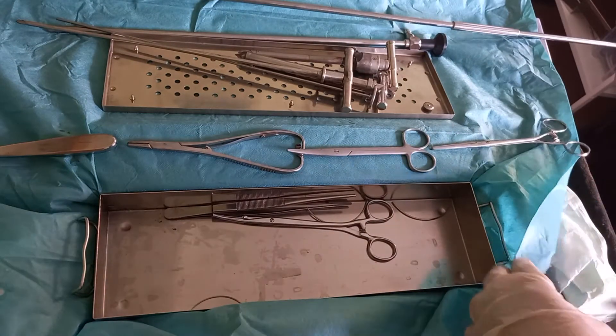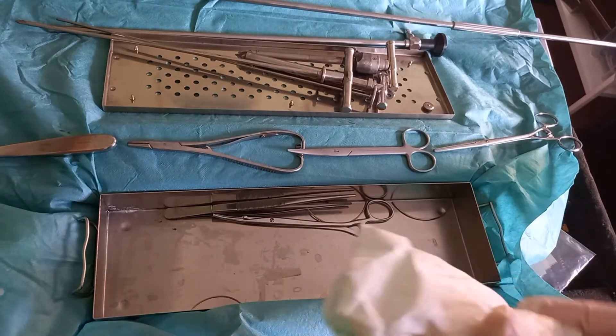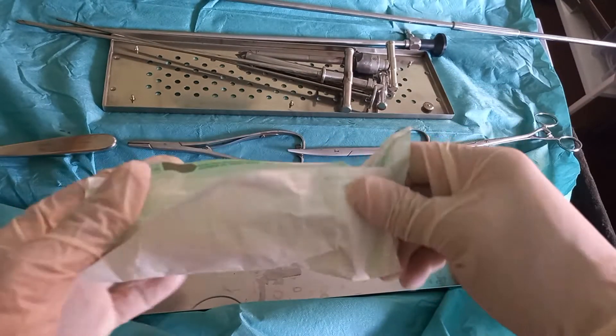A gauze bandage roll will be used as the toggle for the purpose of fixation of the abomasum from the outside.